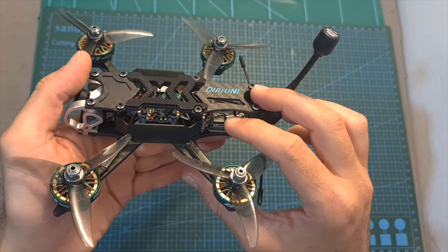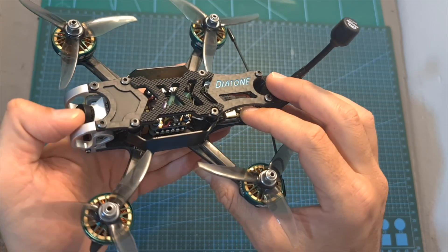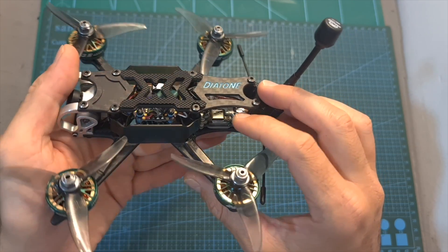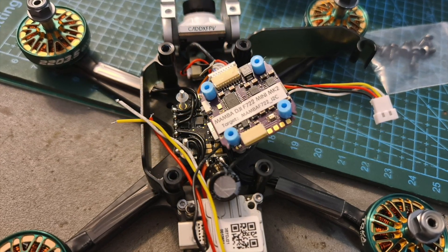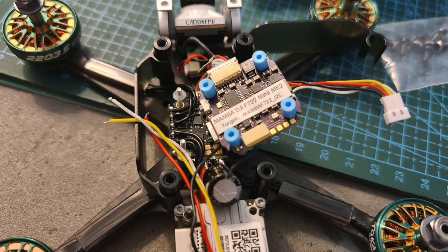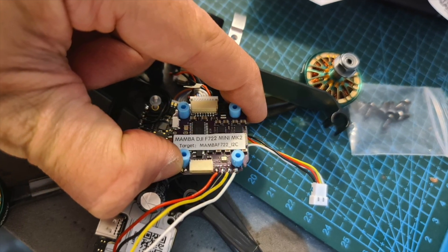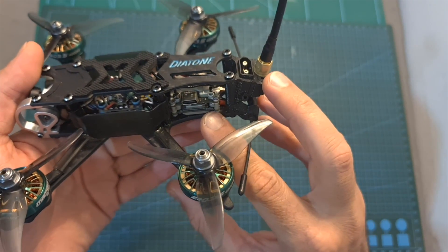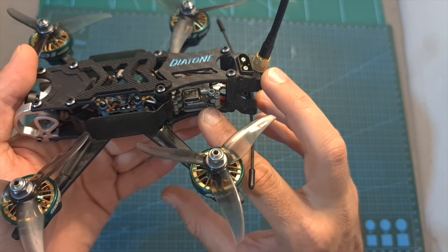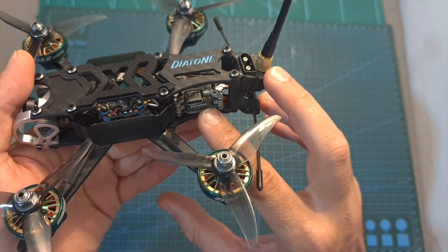As for setting it up, if you have the power kit version you'll need to install your own video transmitter and FPV camera. Connecting the Vista unit to the flight controller is done either using the dedicated GSD connector on the flight controller, although a cable is not included, or you can solder it directly to the pads next to it like I did. Keep in mind that unfortunately the M2 screws for securing the Vista unit on the back of the quadcopter are not included, so you'll need to obtain them separately.